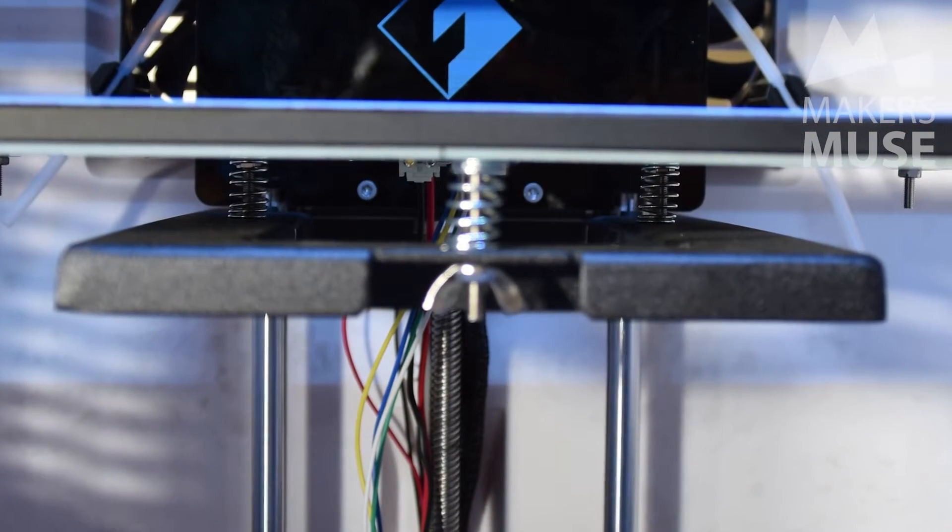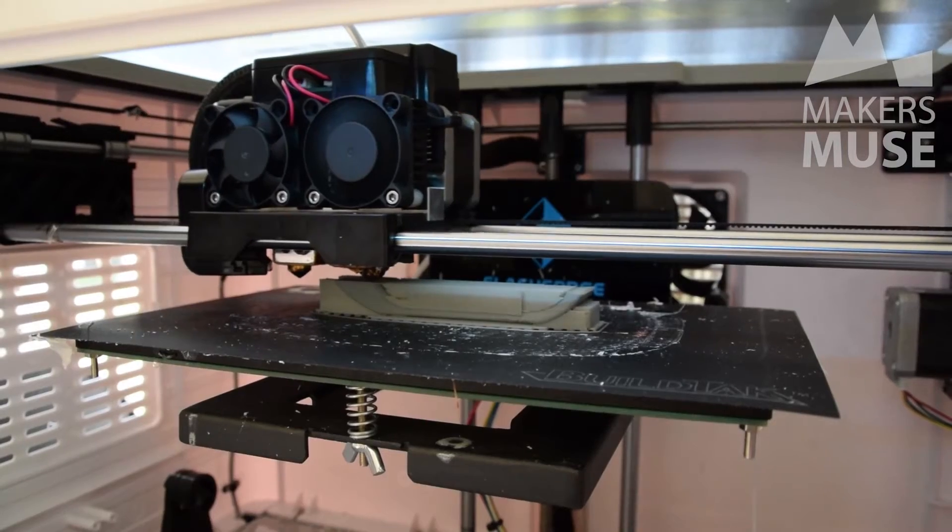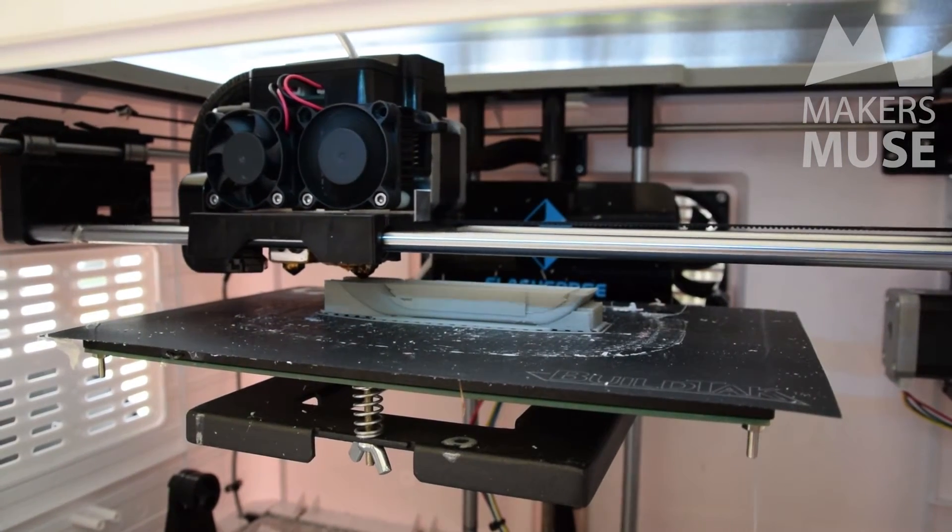The bed has a three-point adjustment system and it is fixed to the machine, so when you're taking prints off the bed you have to be careful not to really force it — because the bed isn't removable and you might accidentally throw the platform out of alignment.